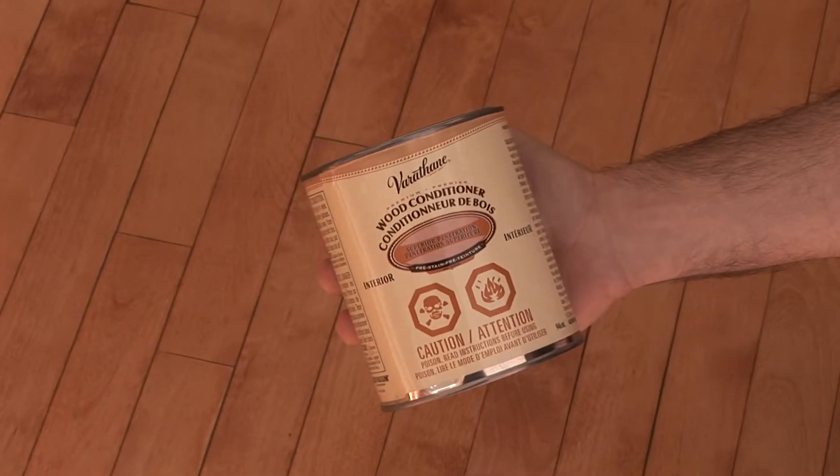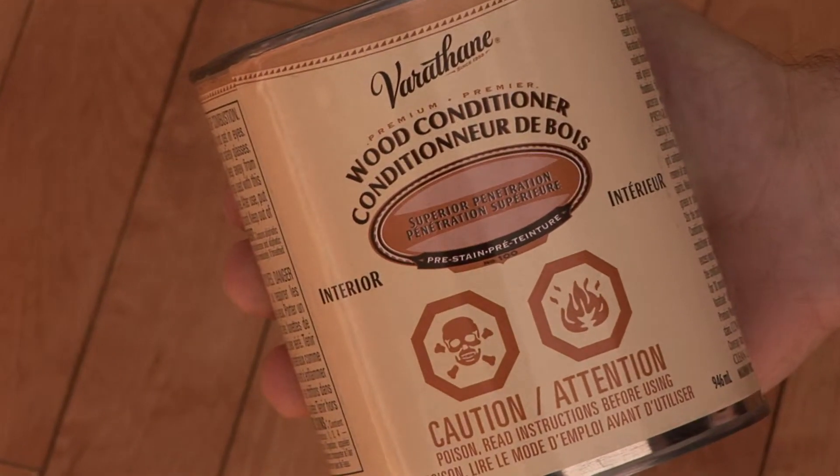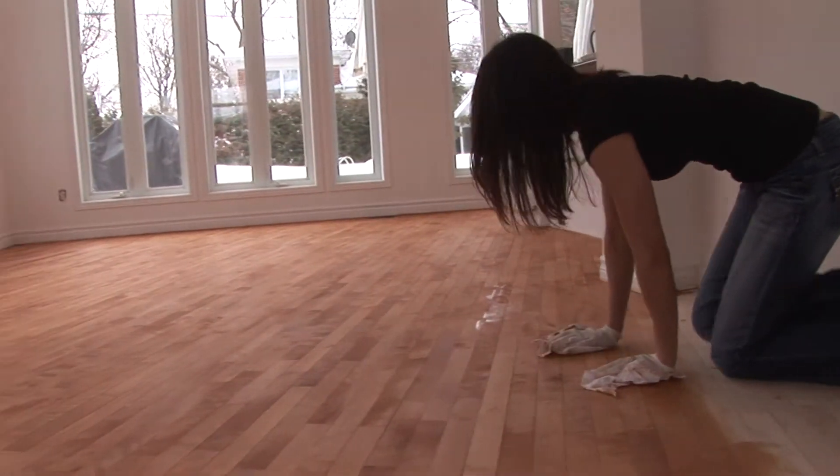Before staining, you may want to apply a special wood sealer to the flooring. This is especially important if you are applying the stain to a soft wood such as pine, or if you are applying dark stain. You can use Varathane wood conditioner. This makes an even application of stain much easier and will prevent spots or shifts in color or darkness.